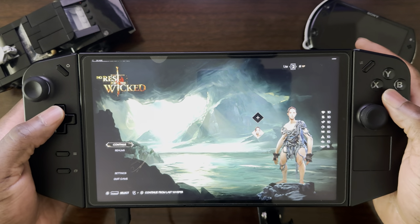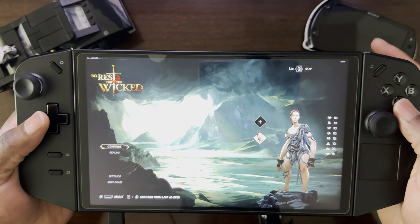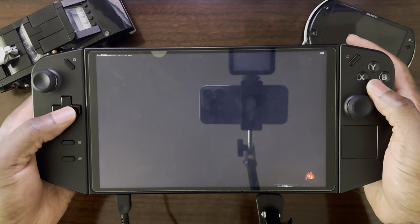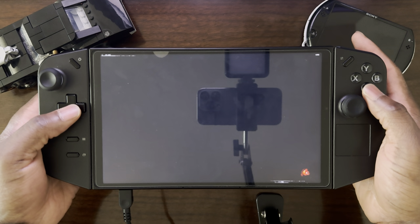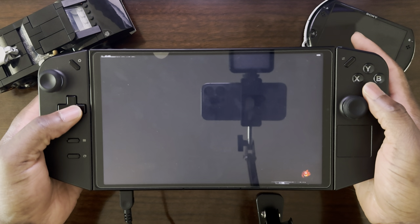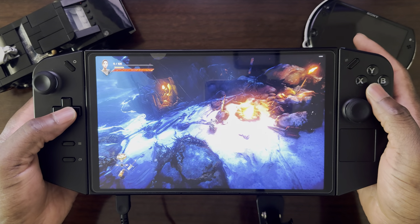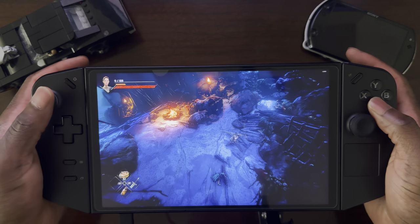Here we are back on the main screen. I've created my character and my realm, and I'm level two because I played it a little bit already. I'll hit continue to showcase the game. While it's loading — the game was released into early access yesterday, the 18th of April. The game still needs a good amount of work in regards to performance optimization. Now the game looks really, really good.